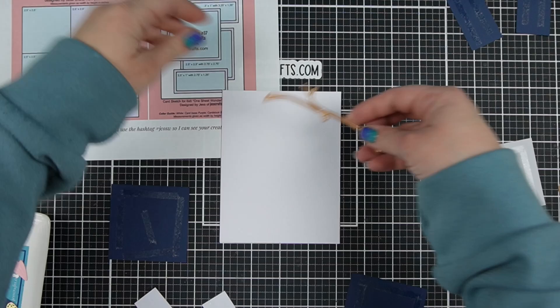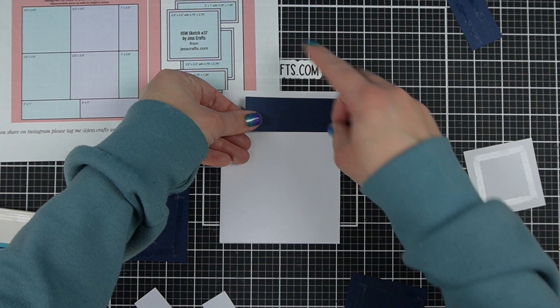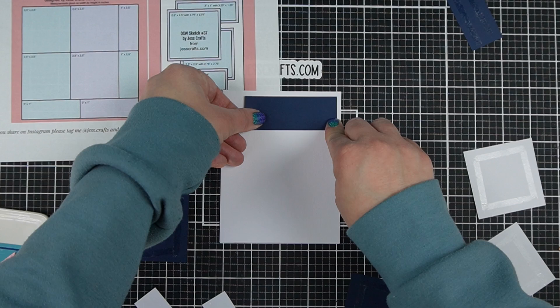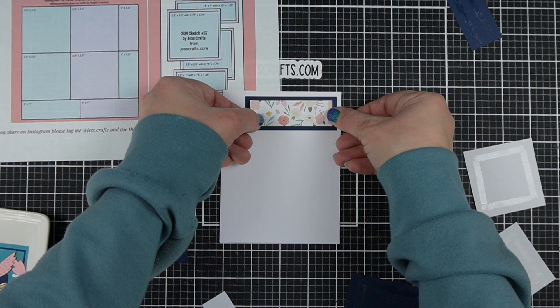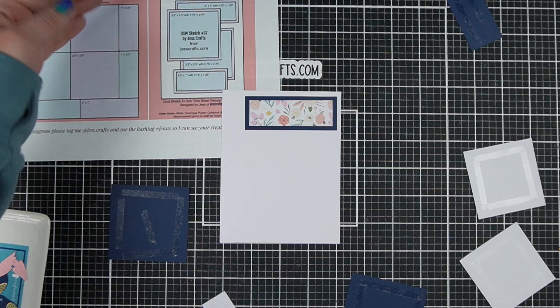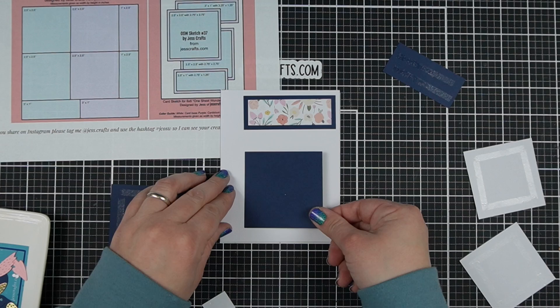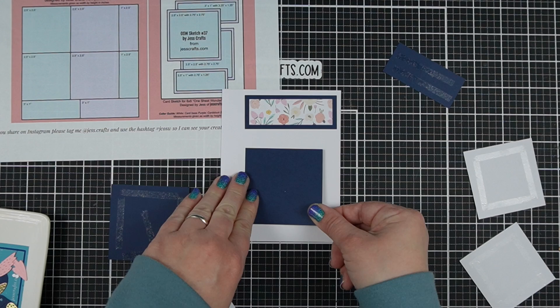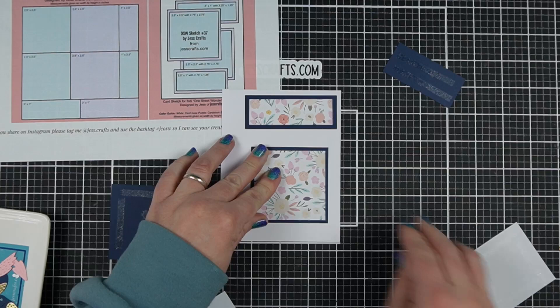For our last card we'll be breaking out sketch number 37 and the dies that came with the kit — there's a whole set that makes beautiful birds. I'm going to follow along with the sketch to place all these pieces. You can mix up the pieces if that works better for your card. I chose a non-directional pattern paper; if you had a directional pattern paper that would be problematic with this strip because it's cut with a vertical orientation and put on the card with a horizontal orientation. These two pieces placed on the back layer can be lined up or shifted over a little bit — we're really just eyeballing it.